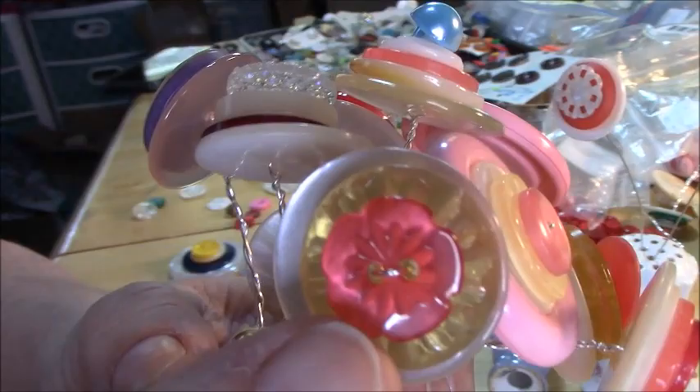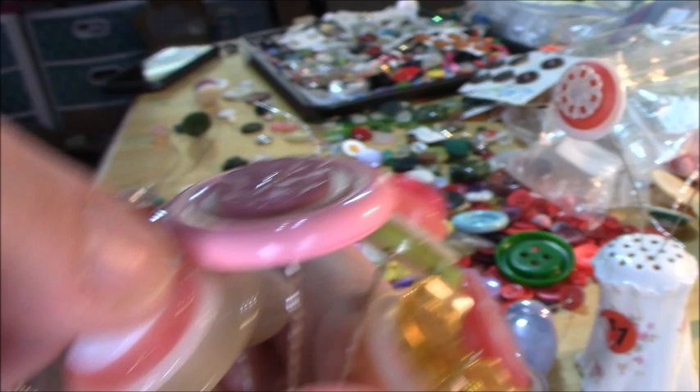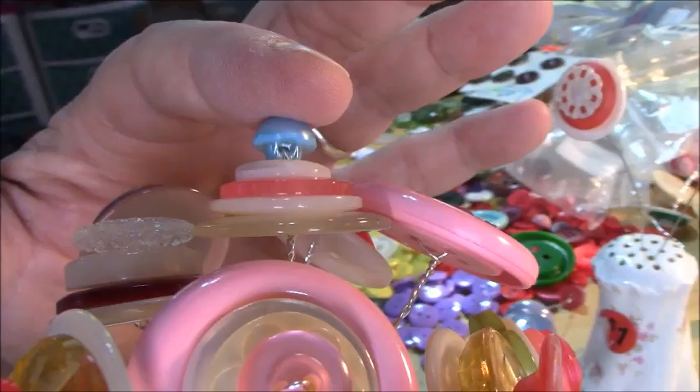That one has a flower on top. These are more of the glass ones. Now you can use a shank button, but you'll see that it does stand up, and if you don't mind that little shank showing it can be a fun look.